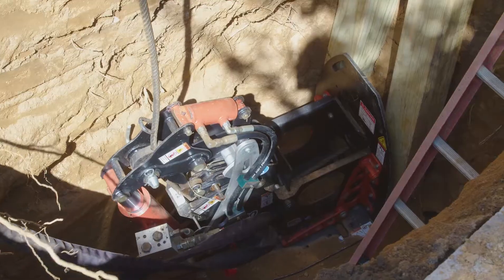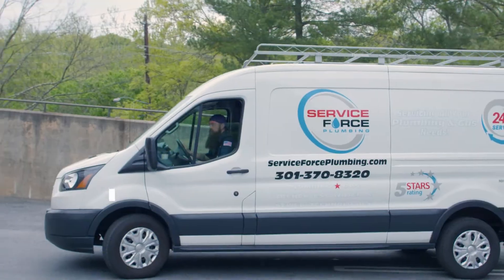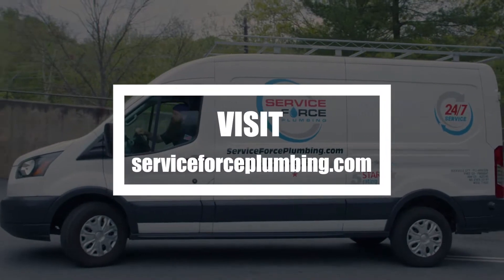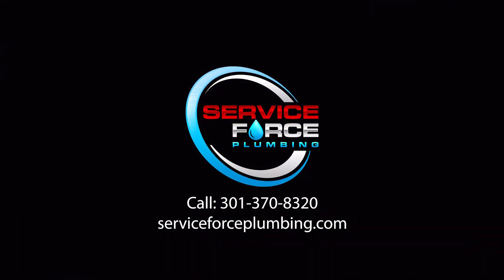If you want to learn more about pipe bursting services, please give us a call at Service Force Plumbing, or you can locate us on the web at serviceforceplumbing.com. We'll see you next time.